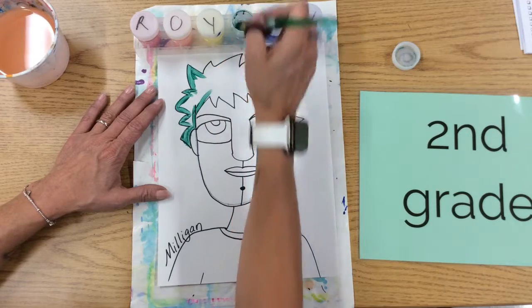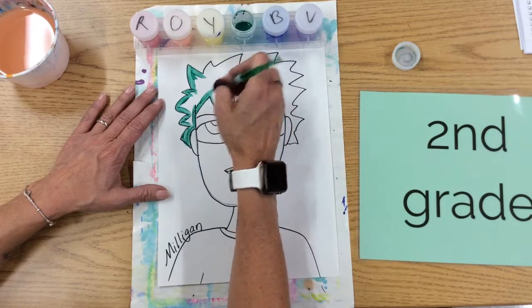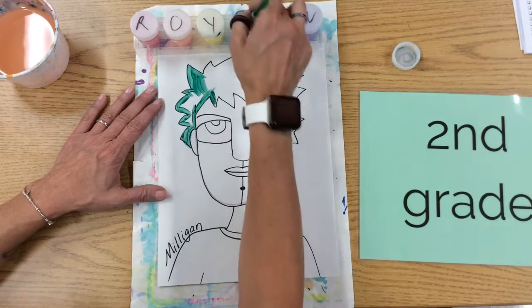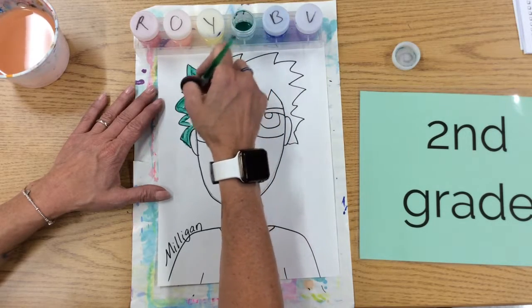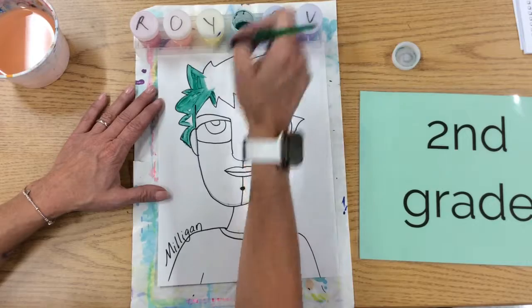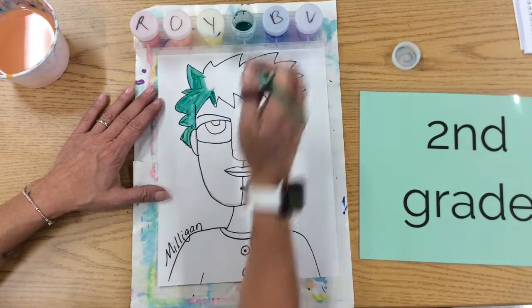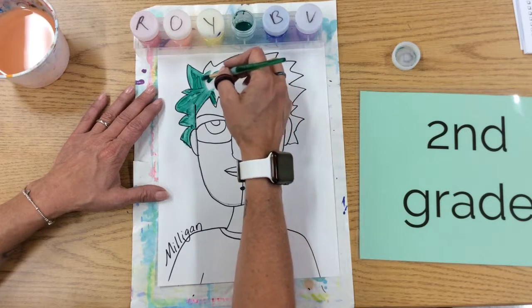Now I'm going to want you to pretend that I have his whole hair outlined. Then I would just come in and take that extra paint and fill it in. A couple of things I want to remind you of: if you use the green, make sure you paint everything green.